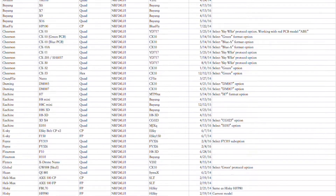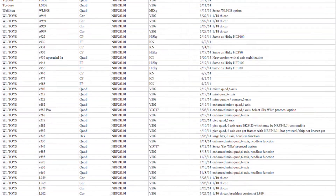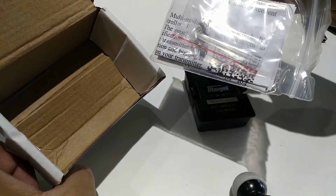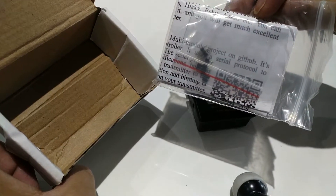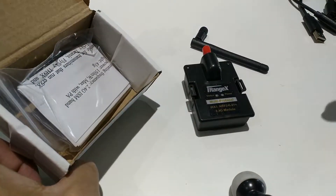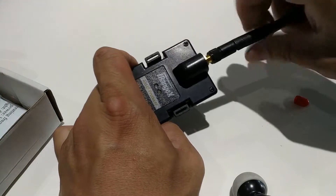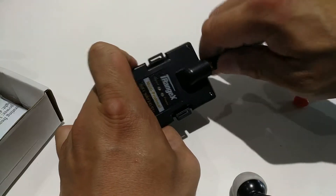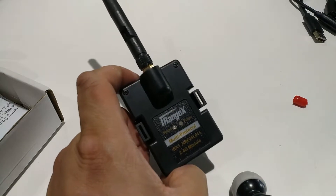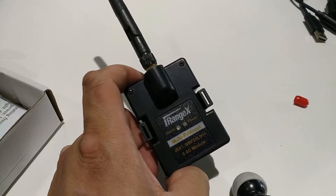Where the IRX4 supports more protocols and models, the IRX1 will only have protocols that use the NRF24 chip. Also included in the box are some headers and jumpers if you plan on updating the firmware. There's also a piece of paper with instructions and the supported protocols. The module is very simple — you just attach the antenna onto it. I'm very impressed with the construction of the enclosure; it's very sturdy, doesn't feel cheap at all, and is really high quality, just like the IRX4.